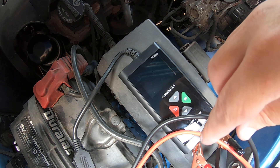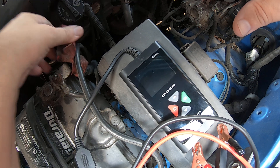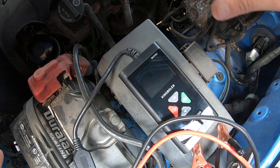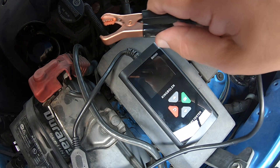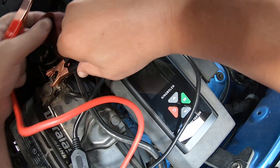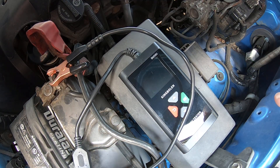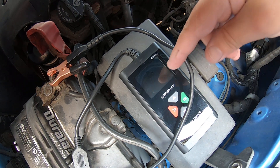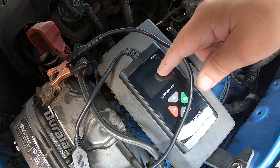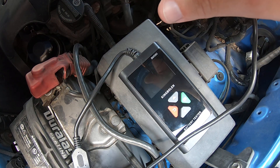The first thing I want to do is make sure this will not be damaged if you hook it up backwards. It says it's got reverse polarity protection, so I'm going to intentionally hook this up backwards — negative on the positive and the other on the negative. And of course nothing pops up on the screen. Now let's go ahead and hook it up properly.